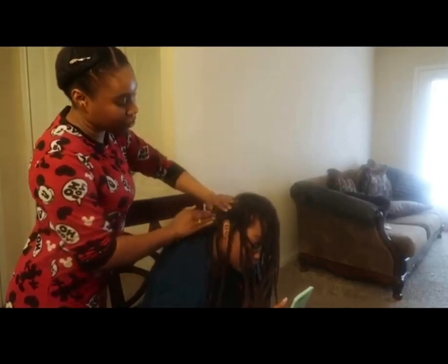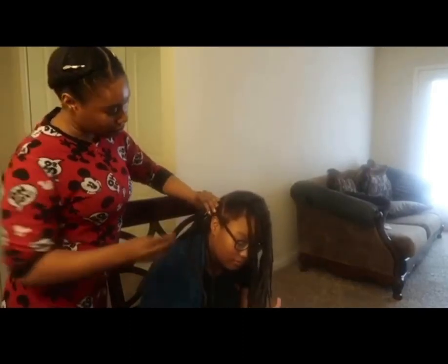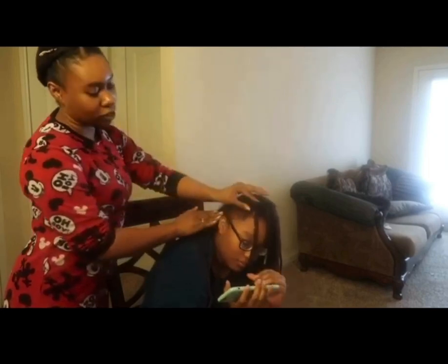My son, he had dreads. It was faster than that - his grew faster. His was like all the way down to the bottom. I might insert a clip of him.